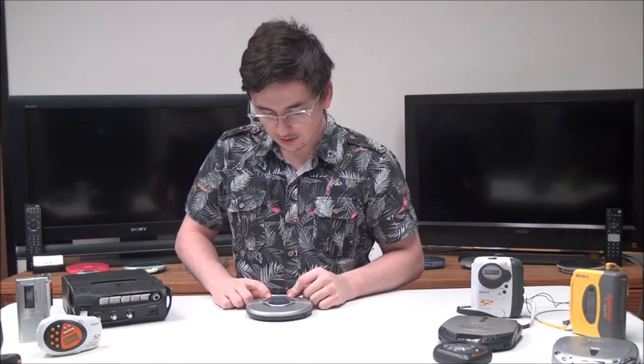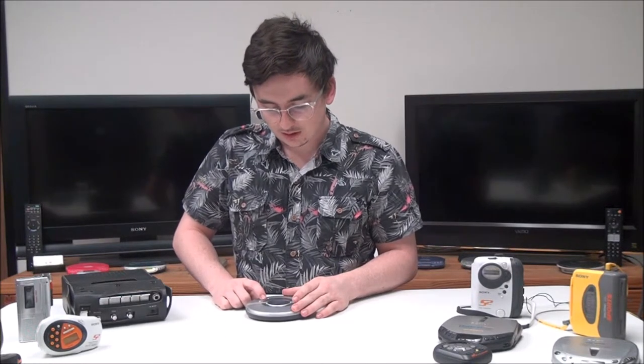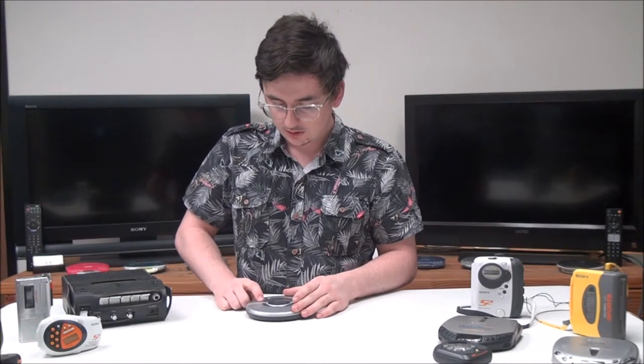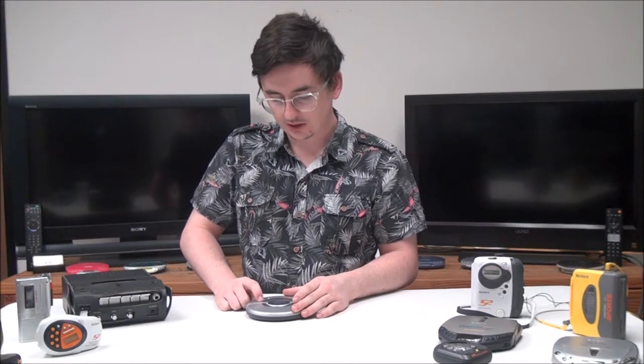On the top is the rest of the controls — you've got your play button, stop button, and sound button. If you push the sound button it'll adjust the bass. The play mode button will switch between repeat, shuffle, and program play, and then you can change the way that the time is displayed.